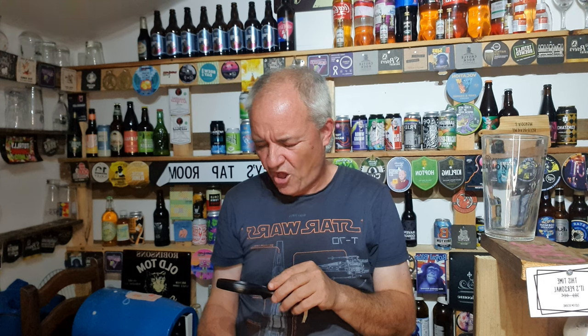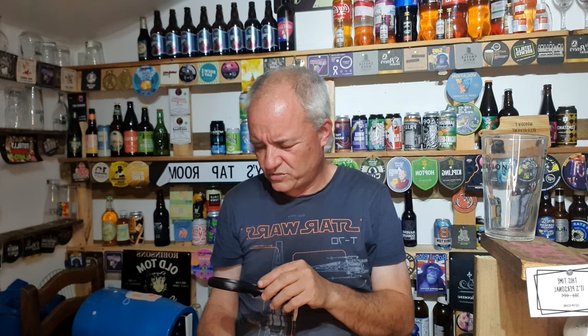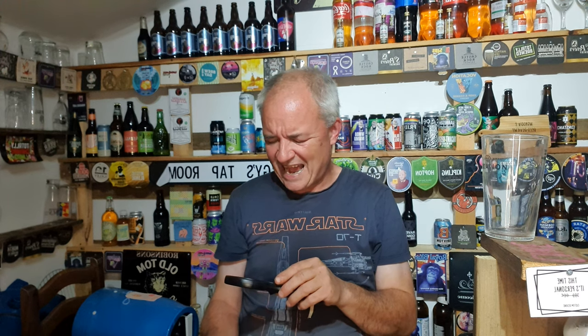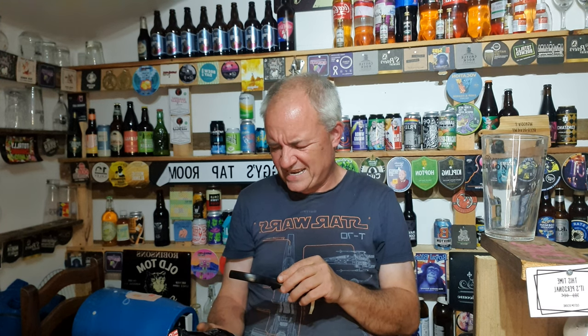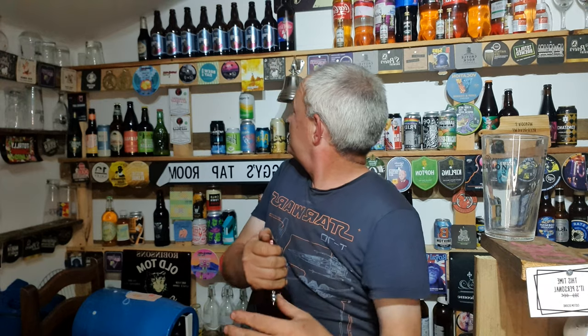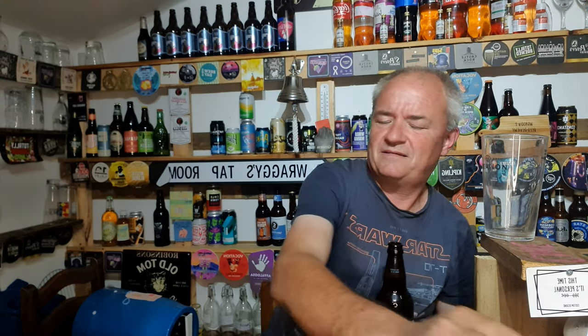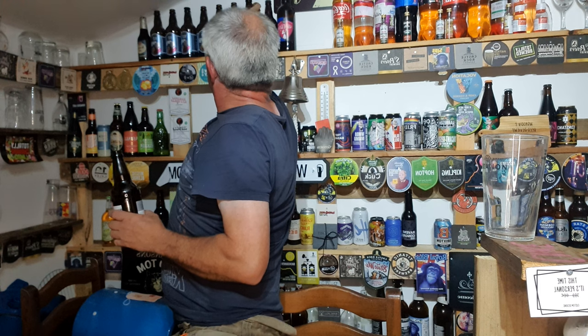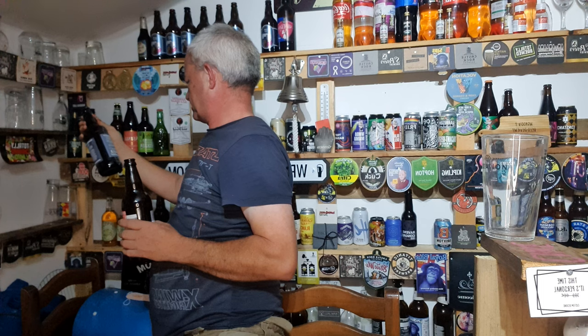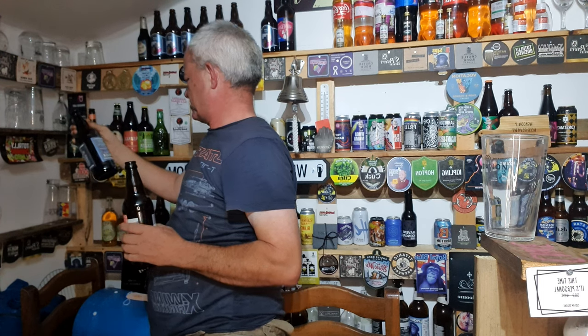White Rat is a very pale hoppy ale, made from low colour mould, a combination of Cascade, Columbus and Amarillo hops, producing intensely aromatic and resinous... Cascade, Columbus and Amarillo? I've got the funniest thing — Raggy's Golden Ale was Cascade, Columbus? Does it tell you on the back? No, it just says hops.